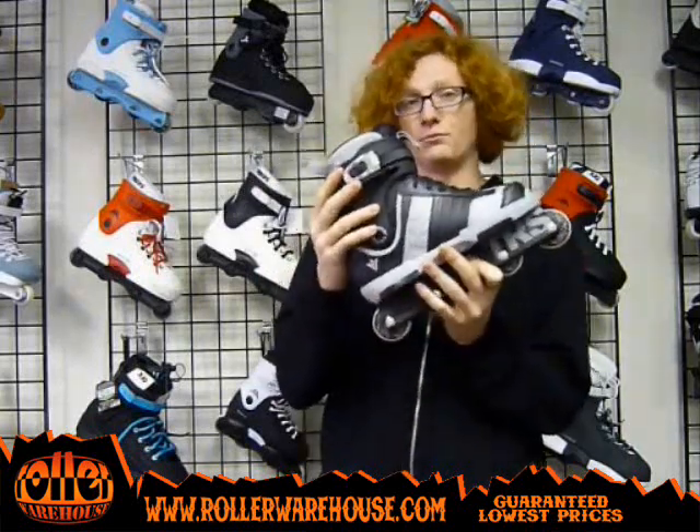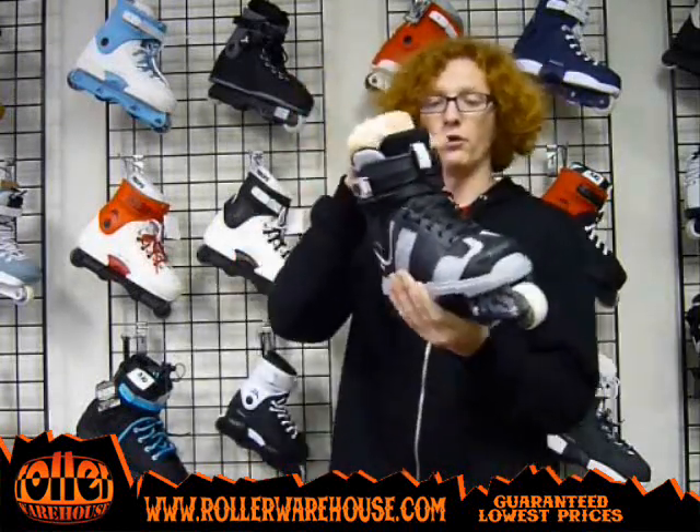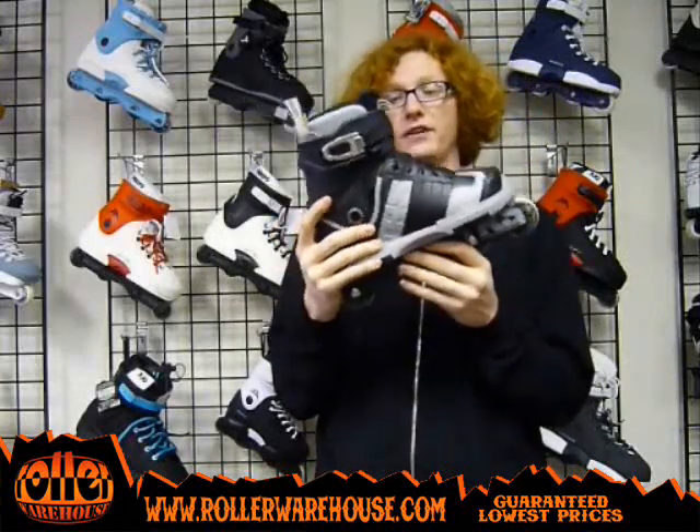It's got a lot of ankle support, so they're very sturdy. They're kind of stiff out of the box. Once you break them in, they start to flex a little bit more, but definitely a lot of ankle support — good for gaps, stuff like that.